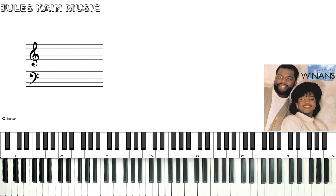Hey guys, Jules Kane here, back again with another piano tutorial. This time we're going to go over 'Love Said Not So' by B.B. and C.C. Winans.